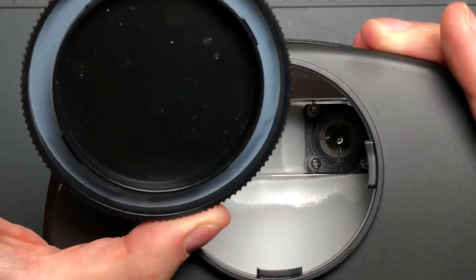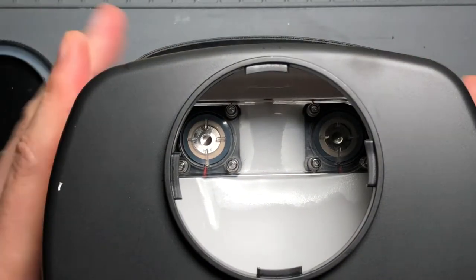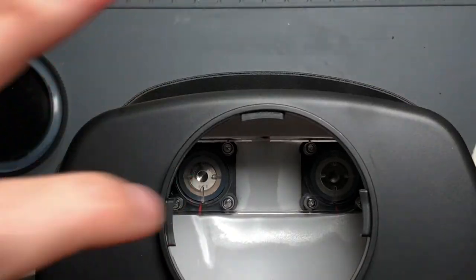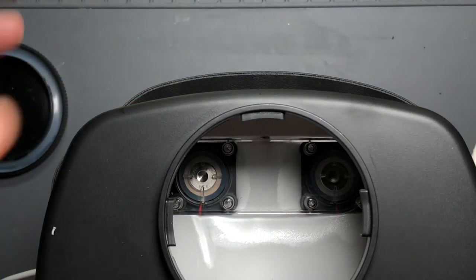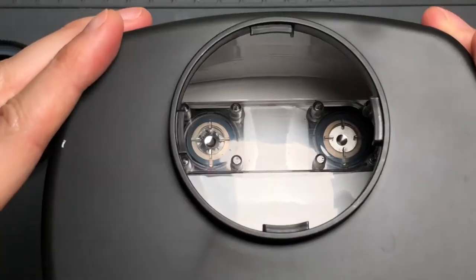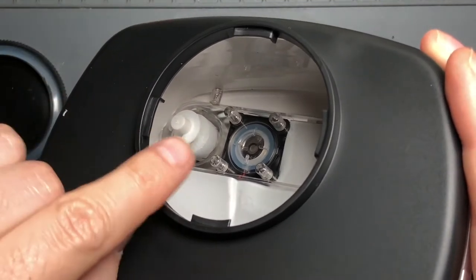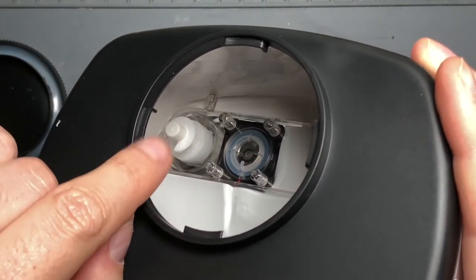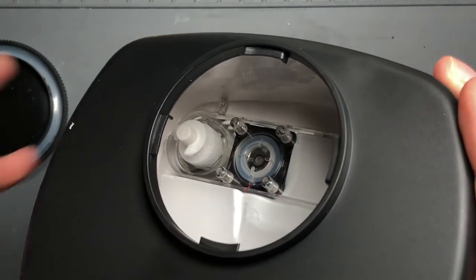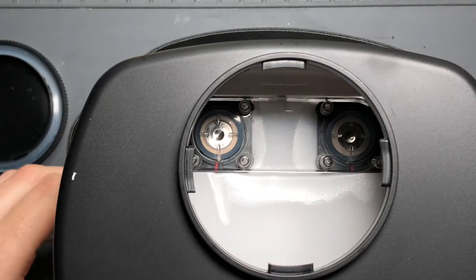The top of the unit is fully sealed — it even has a little gasket to keep water inside the tank, which is a nice touch. Looking down inside, the main cooling function is provided by two ultrasonic transducers sitting in there. In the corner is the float switch — if it detects no water, it will not allow the transducers to turn on.